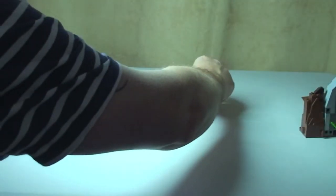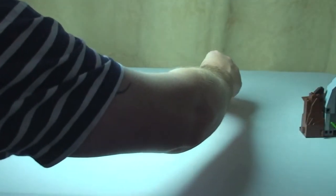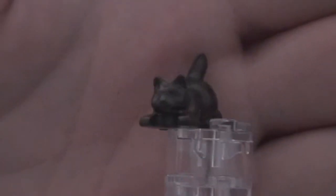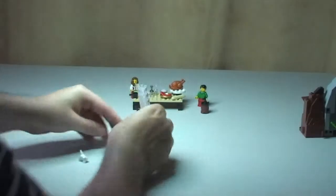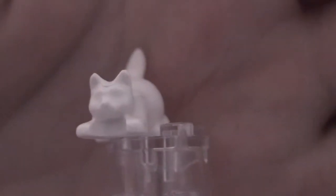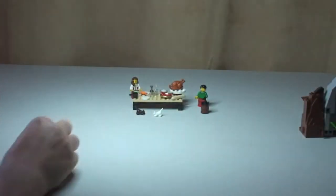You also get two cats — a brown cat and a white cat. So one brown and one white cat; a couple of really cool pieces.